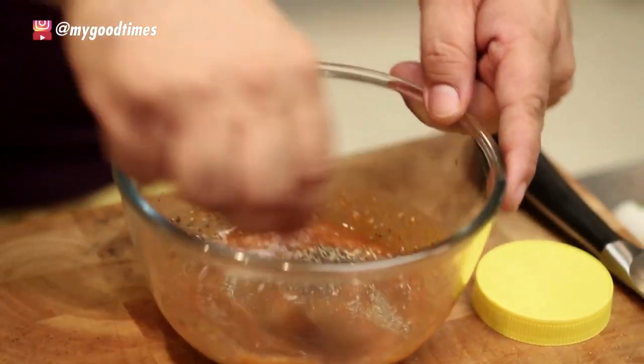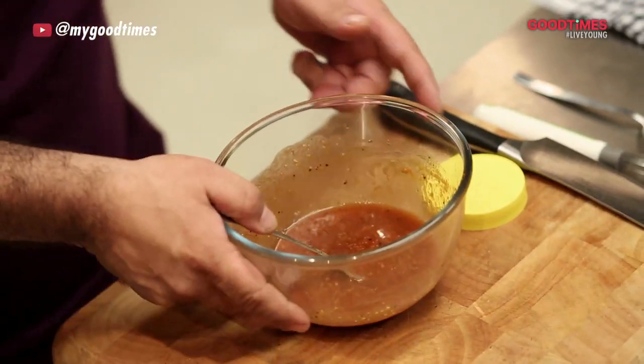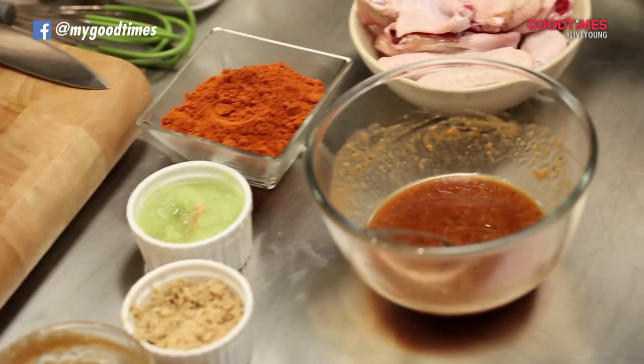Give it a nice mix. The marinade for the chicken wings is ready. Now I need to coat these chicken wings with this marinade.